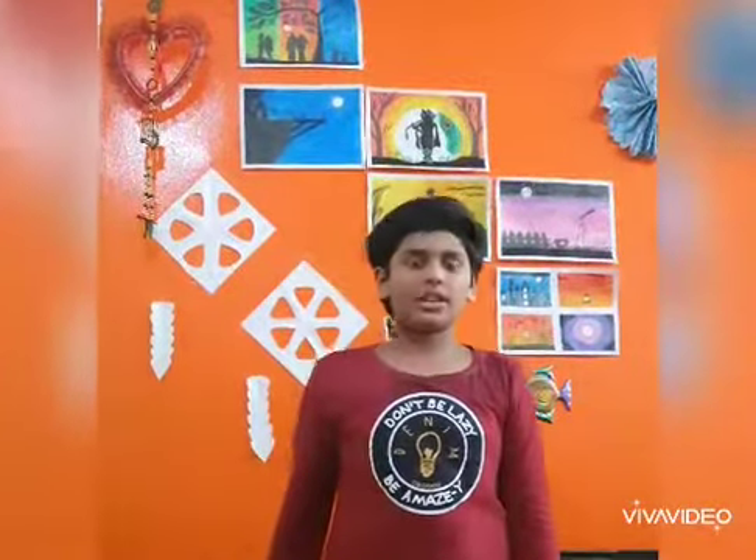Hi guys, welcome to my channel Vijay Smart Breeze. Today we are going to make an Immunity Booster. The required ingredients are written in the description, please check. This Immunity Booster keeps you strong.